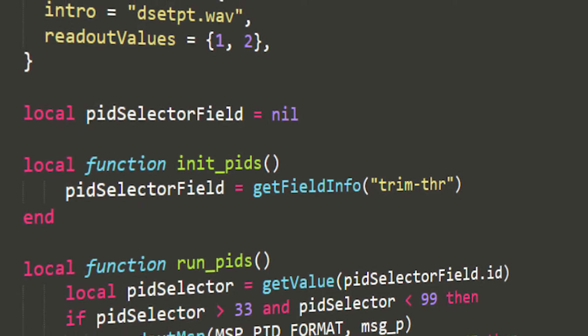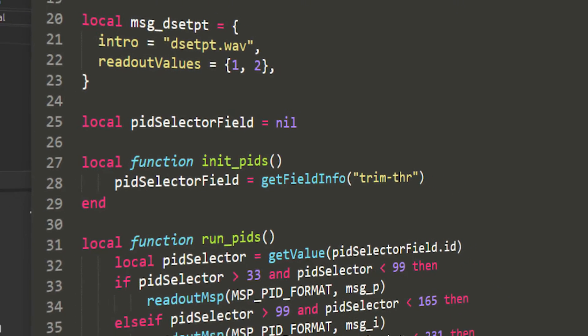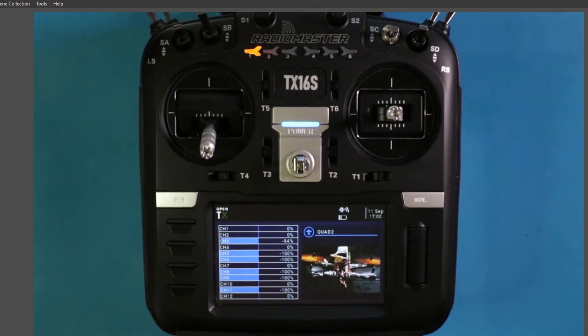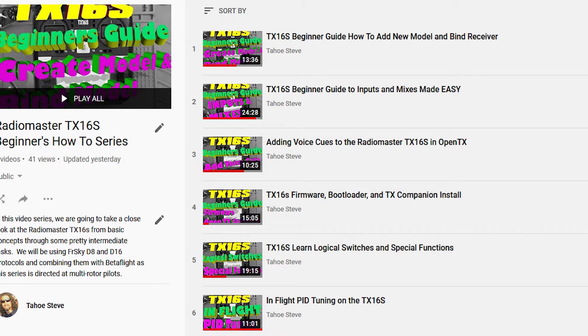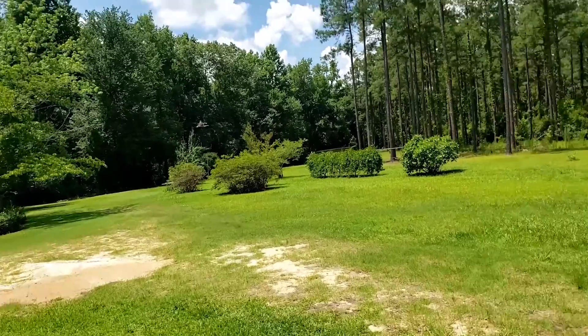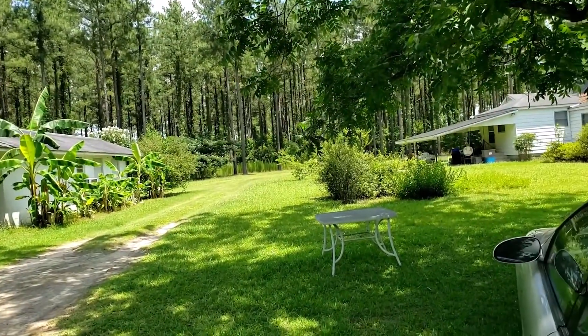Hey everybody, welcome to this video on getting the Betaflight Lua scripts on your Radiomaster TX16S, or actually any other OpenTX radio. This is the seventh video in my TX16S series. If you came here just looking for the Lua scripts and were unaware you were venturing into a long series, check the description for a link to the entire playlist. If you came for the Betaflight Lua scripts because you're interested in tuning your PIDs on the fly in the air, you've come to the right place.